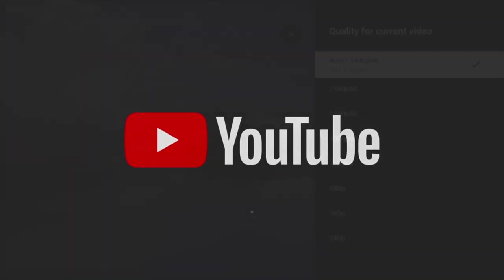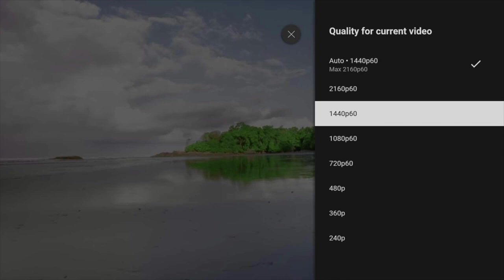Moving on to YouTube, the box can stream a maximum of 4K at 60fps.